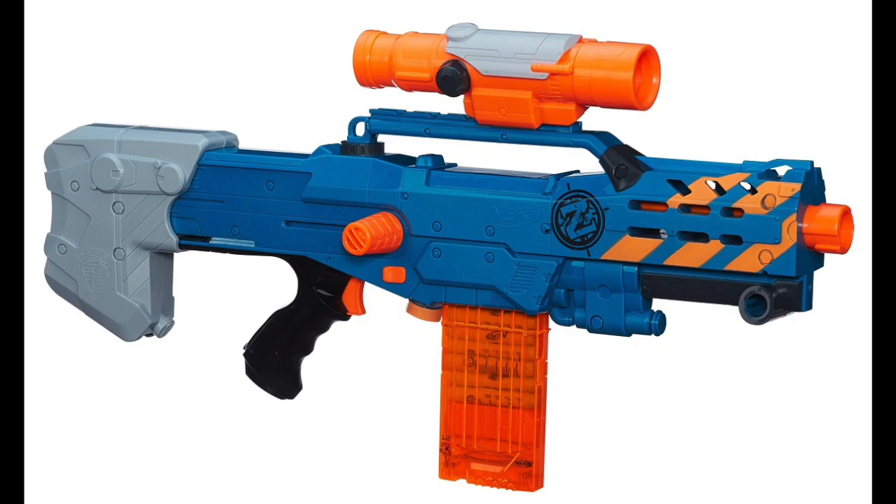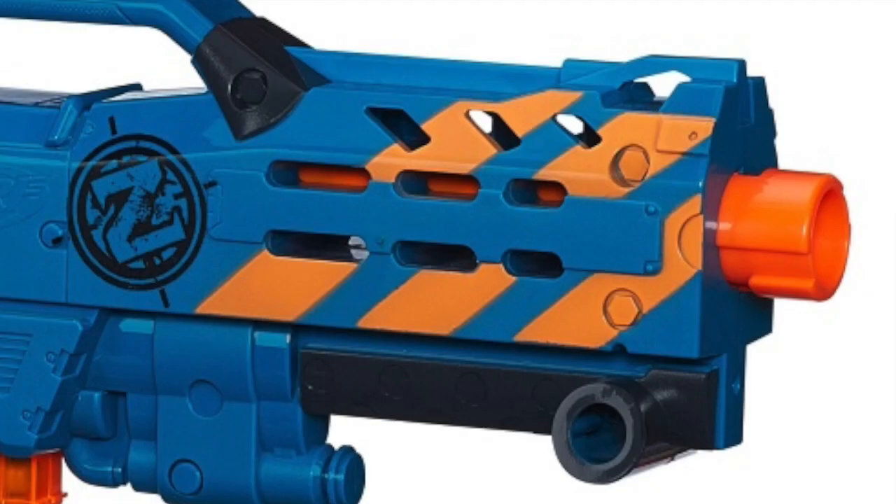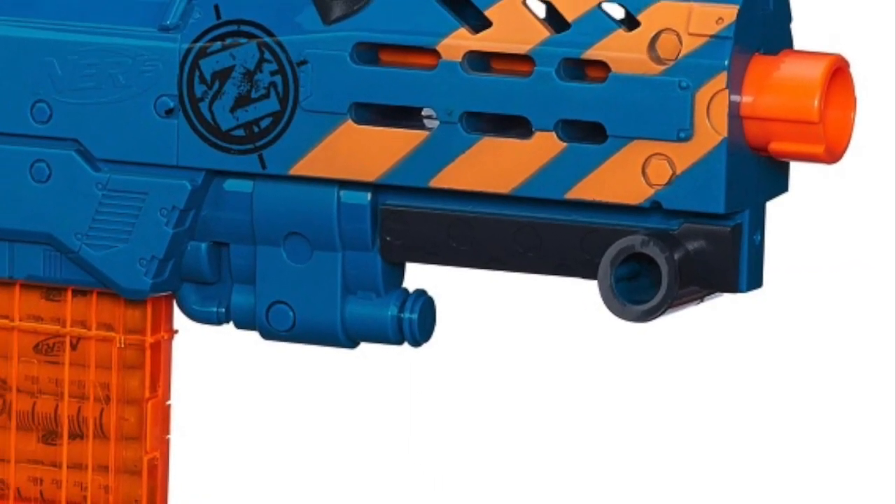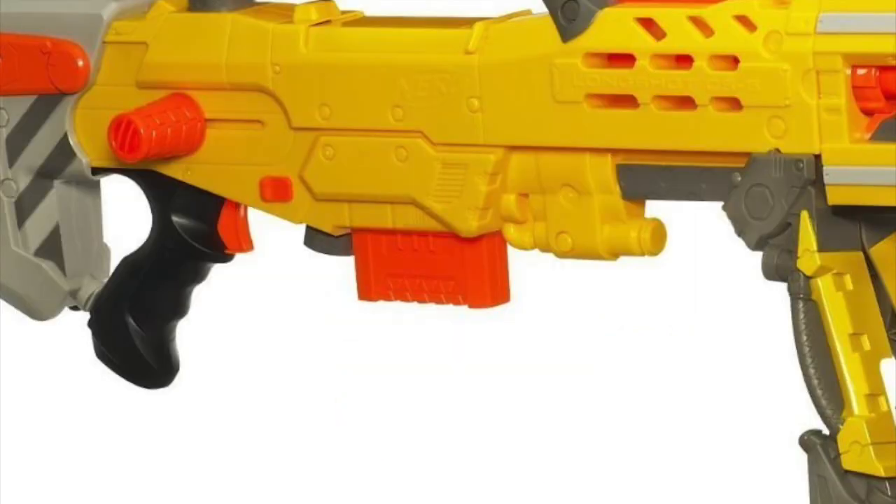The difference with this blaster compared to the original Longshot is that this has no barrel extension, which was actually a minigun. Also, this has no bipod, even though I have no idea what this is for. It uses a 12-dart clip, which is certainly better than a 6.